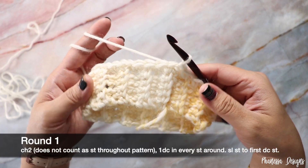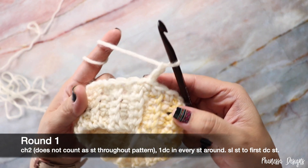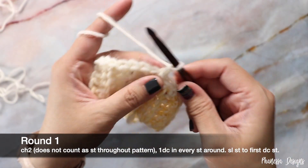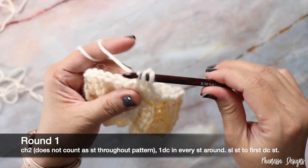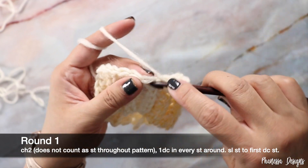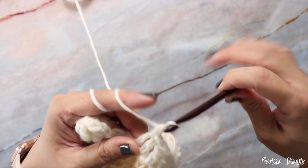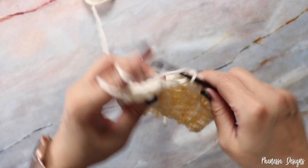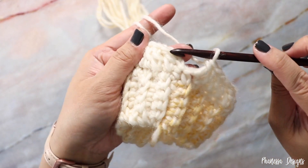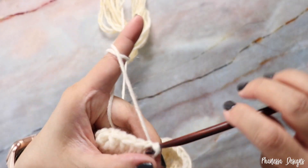Now we're going to start round one. Chain two — that does not count as a stitch. Work right into the same stitch for your first double crochet. To work a double crochet: yarn over, insert your hook in the same stitch, yarn over, pull up a loop, yarn over, pull through two, yarn over, pull through two. Work one double crochet in every stitch around. At the end of the round, slip stitch to the first double crochet stitch — remember the chain two does not count.